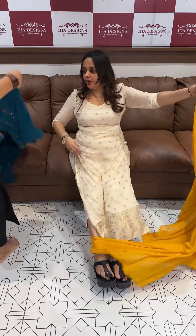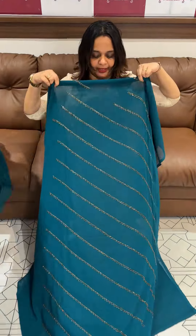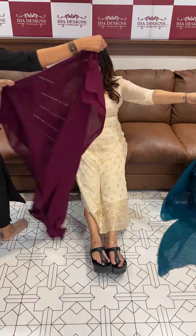Our next tone is beautiful pico green. This is a very beautiful pico green color with this work. Dupatta with 4 sides, cut-dana scala finished borders. Ready for dispatch.